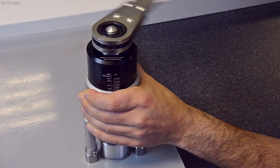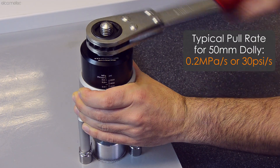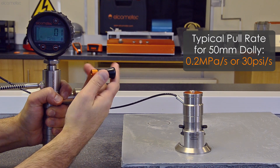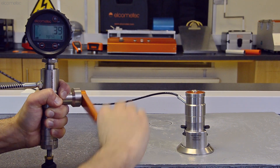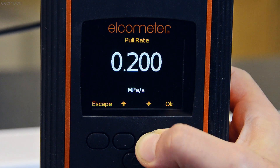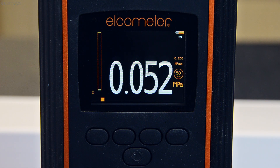Apply uniform increasing force in accordance with your test method or standard. Typically, this will be a rate of pull of 0.2 MPa per second or 30 psi per second for coatings on concrete. Whilst the rate of pull is controlled manually for most pull-off adhesion testers, the Elcometer 510 automatic pull-off adhesion tester allows the rate of pull to be selected, and when the start button is pressed, the gauge applies the pre-selected rate of pull automatically.